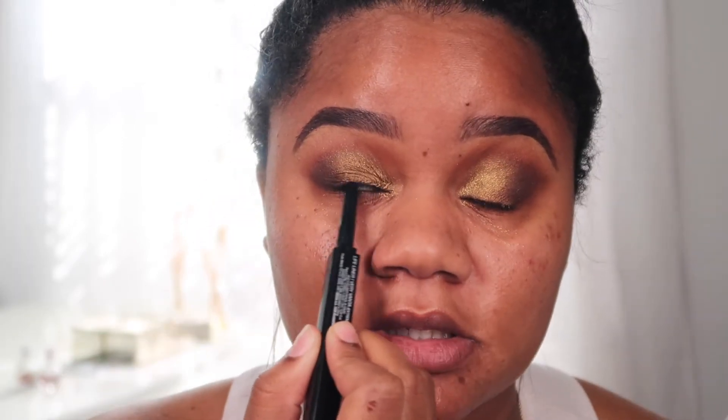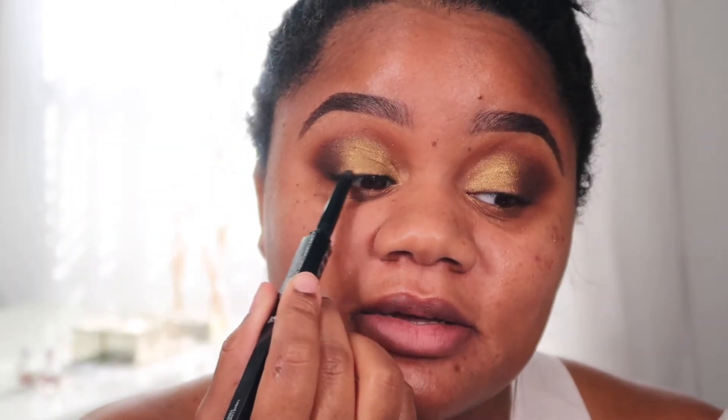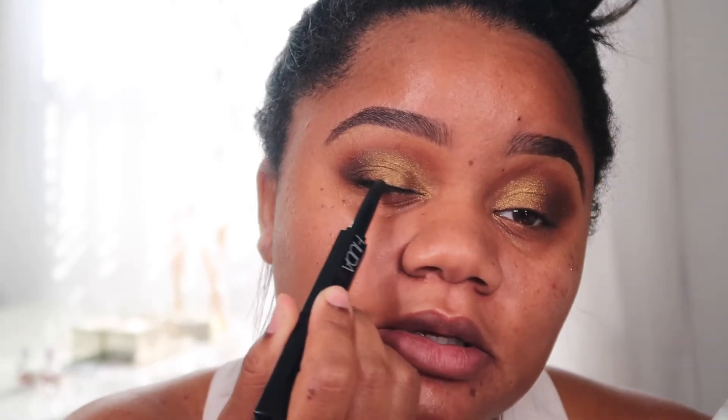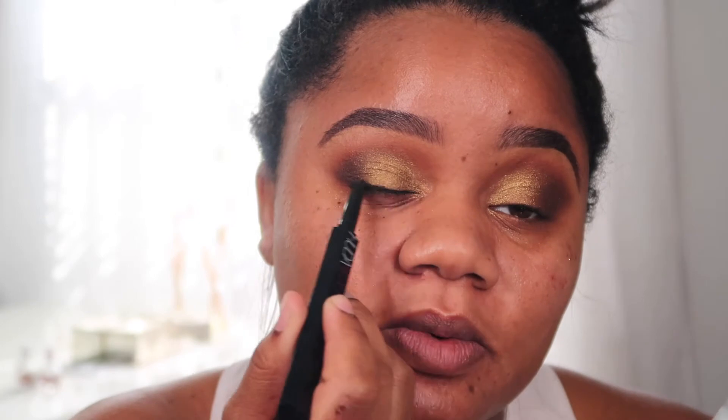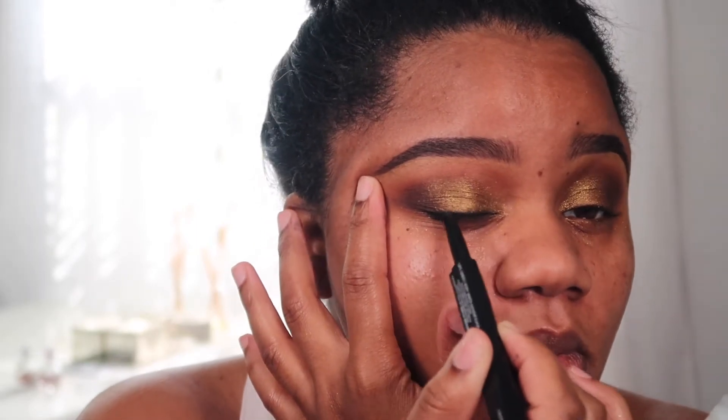Next I'm gonna take the Huda Beauty Life Liner and use the pencil side to tight-line the top. This is something I really love doing — tight lining brings a whole different look to the eye opposed to just applying lashes or a liquid liner on top. Honestly, I'm really not a fan of liquid liners or the cat eye look. I just like a smudged-out liner, whether thin or thick — it just looks so much better to me than a winged liner. You see, it just looks so smoky and sultry. I love that kind of eye — it's always a vibe.